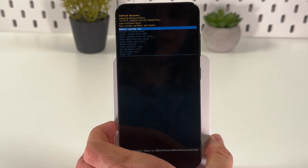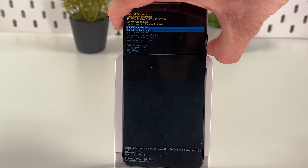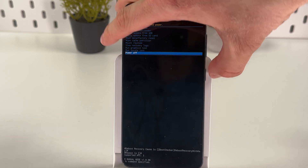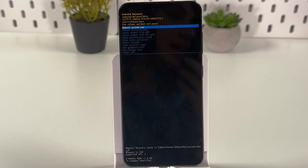Keep holding until you see the recovery menu appear. You can navigate through it using your volume up and volume down buttons. Simply choose the power off option, then press the power button to confirm — and your phone is off. Also pay attention to vibrations, as a vibration after pressing the buttons indicates the device is responding and may be entering recovery mode.